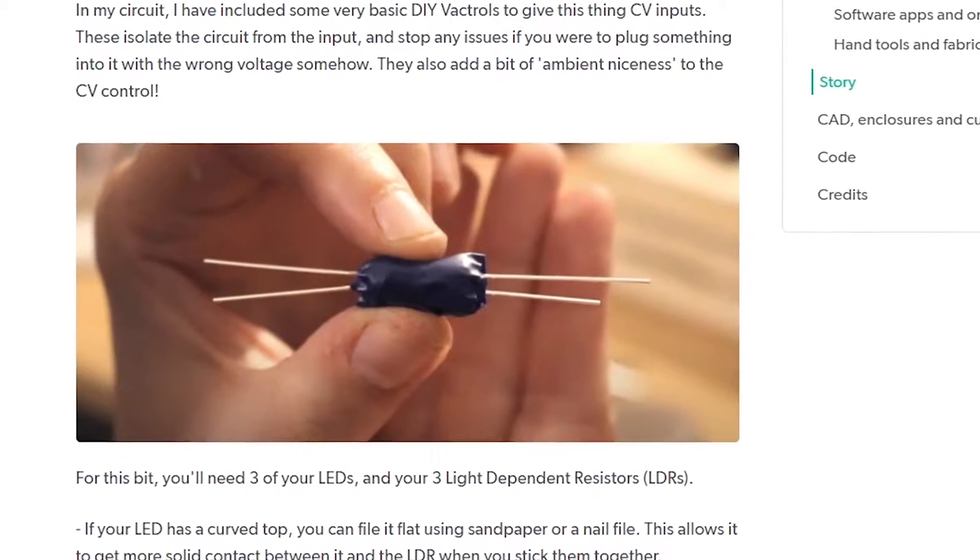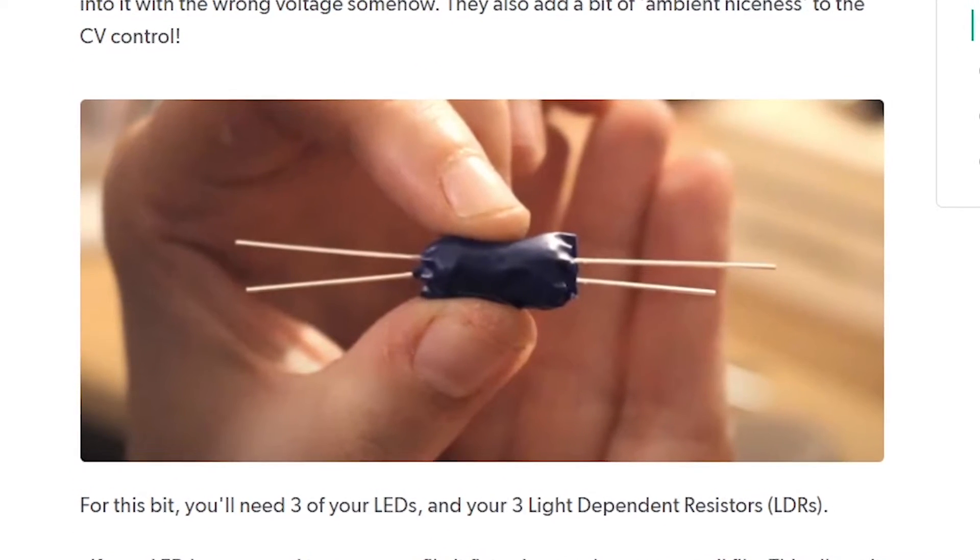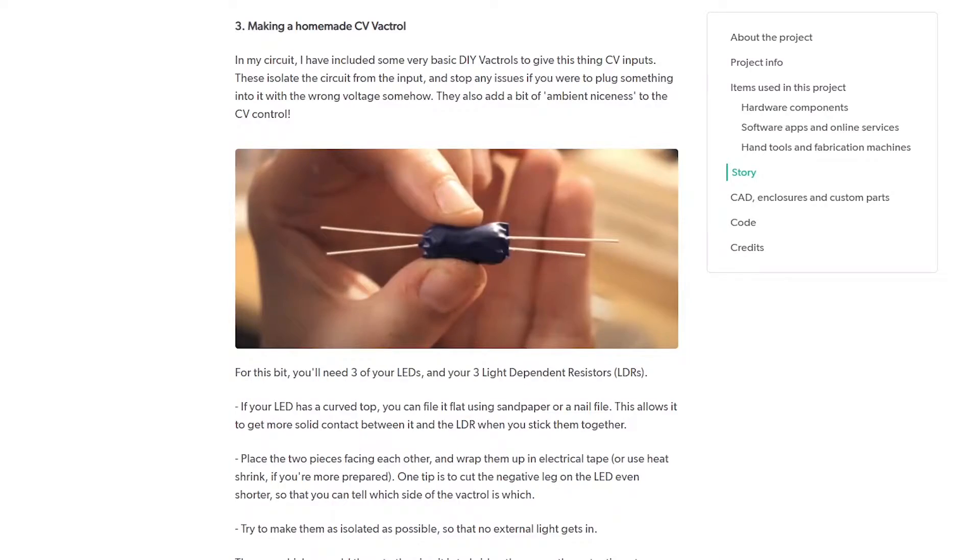CV stands for control voltage — that's how one part of a synthesizer can control another. She's implemented this using a VACTROL: essentially one LED and one light-dependent resistor taped together so no outside light can get in. Whenever the LED flashes, the LDR picks it up, decoupling the two parts of the circuit. It doesn't matter what voltages you're putting in — you'll get a readable voltage on the other side and you'll never fry your Arduino. I would highly recommend reading this tutorial and heading to her YouTube channel, both linked in the description.